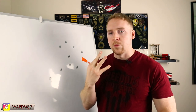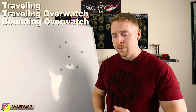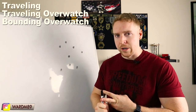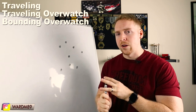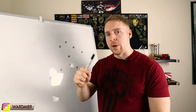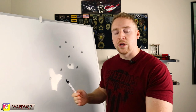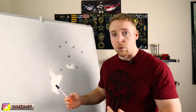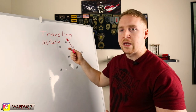There are three different movement techniques we're going to cover: traveling, traveling overwatch, and bounding overwatch. When I cover bounding overwatch I'm going to go more in-depth, so make sure you're paying attention because it is a really important movement technique.